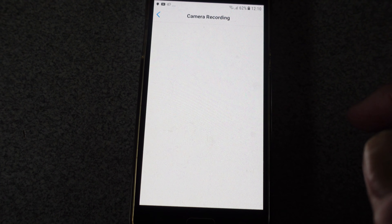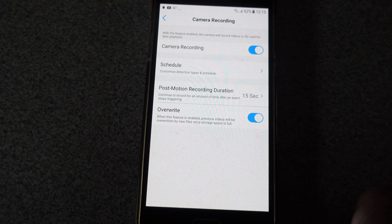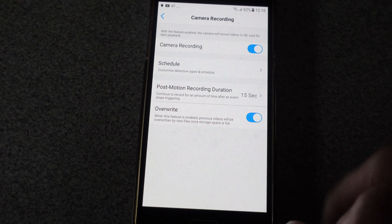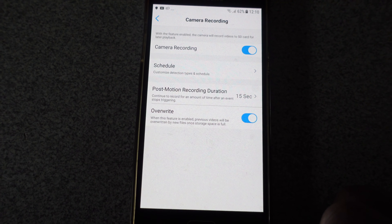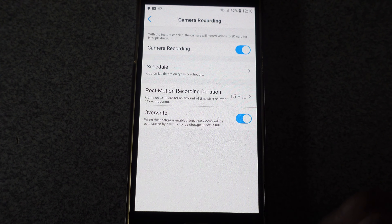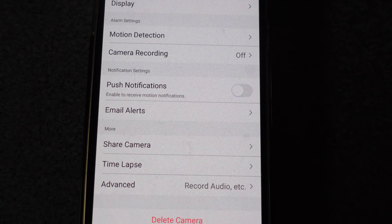Camera recording is off at the moment because I don't actually want it on, but you can do that. You get these other nice things: if you want an SD card in this camera, you can set it to overwrite, so when it's full it will start again from the beginning, which is great. There's also post-motion recording duration, which is very good, and you can set it up for scheduled times.